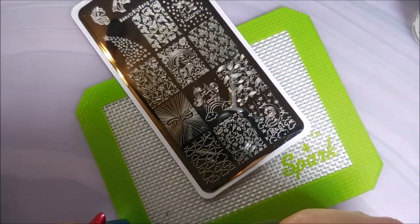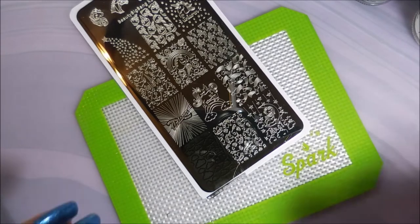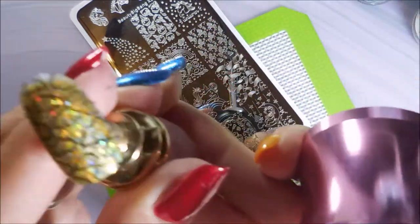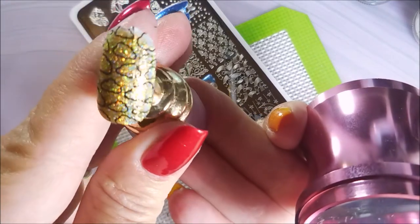Got it all cleaned off, we're ready to rock. I'm just going to be going back and forth between all these colors. Like I said in my previous ones, I'm not really trying to come up with any groundbreaking color combos or anything. I just want you to see how well they stamp. The clouds did perfectly, and who wouldn't love a gold hollow cloud?